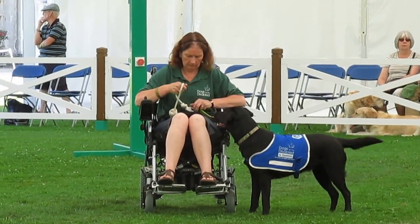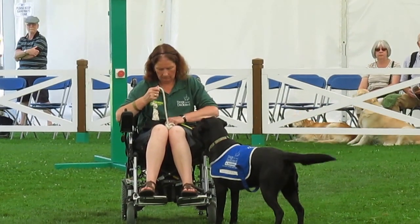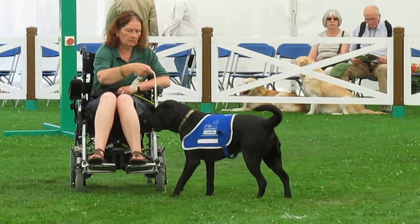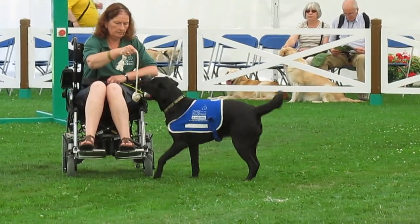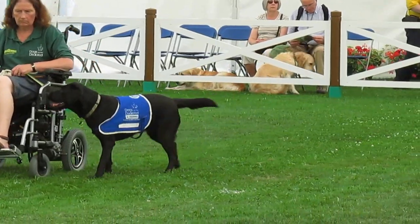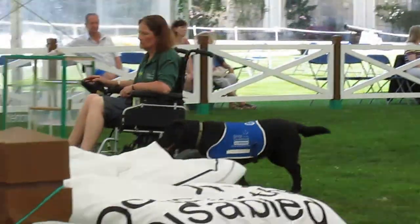Moving on to another task — that's a pull. All our dogs love playing tug-of-war with their lead, their toy, or maybe your jacket. We want that behaviour in a controlled fashion, so they take hold of the pull cord and move away from you in a controlled way. Once that's on command, we then introduce them to articles and objects around the house and down public places.